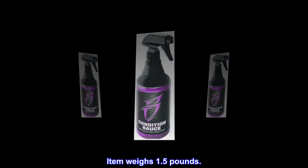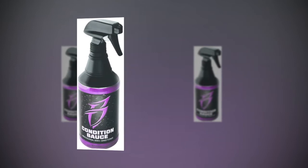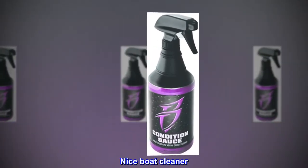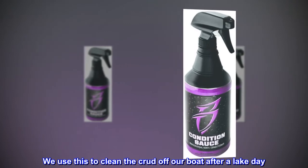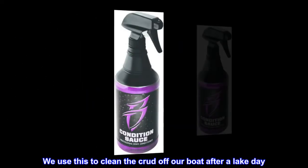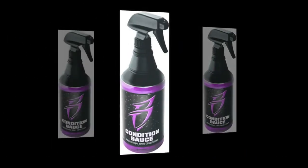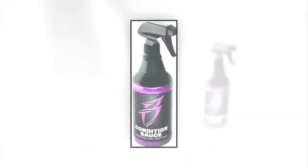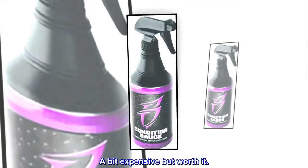Top reviews from the United States: Nice boat cleaner. We use this to clean the crud off our boat after a lake day. It doesn't take the shine away, smells nice, and removes the water scum marks. A bit expensive but worth it.